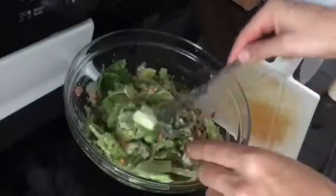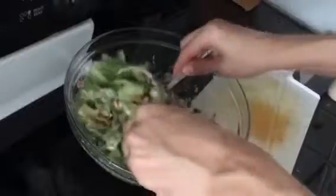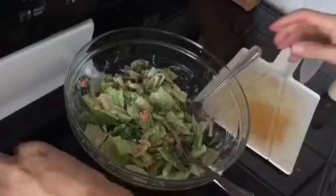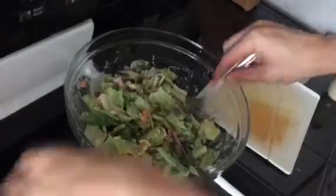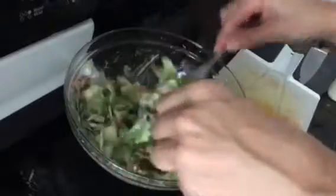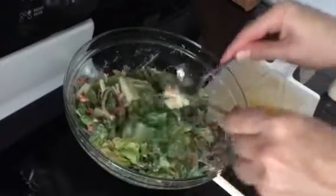It's almost like a Caesar dressing — gives you that creaminess, that melt feel, a little bit of tang from the lemon juice and the vinegar, and the black pepper gives us some spice. And as you can see it looks pretty good, all tossed and coated. It's really healthy, a nice light lunch on a hot day or a light dinner.